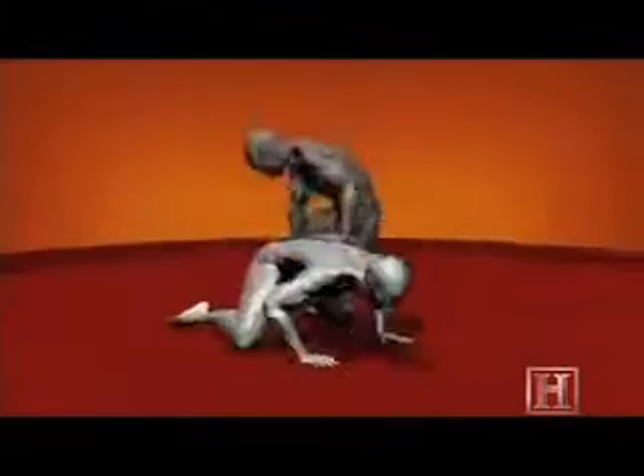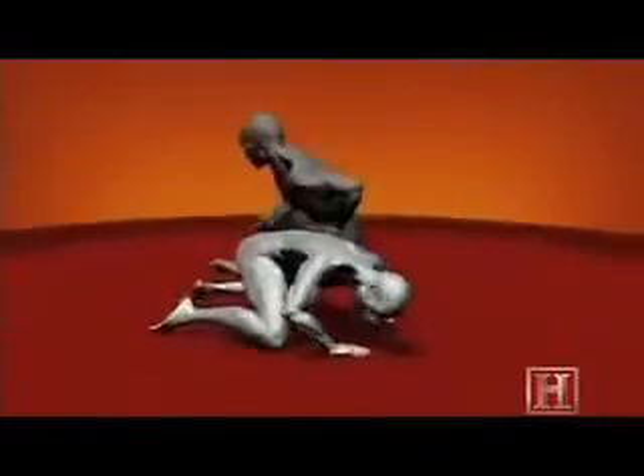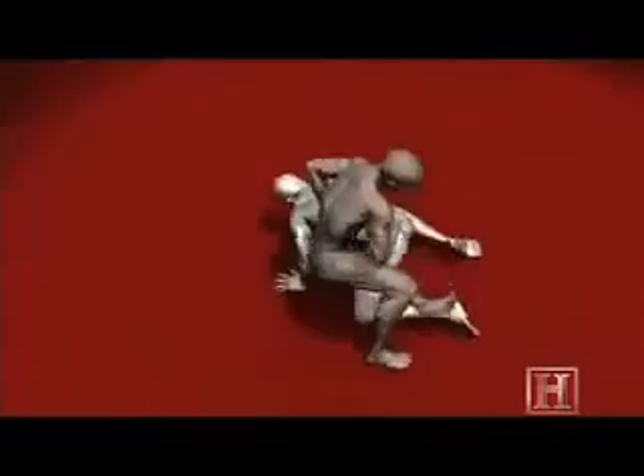The tibia and fibula are some of the strongest bones in the human body, but creating this pinch point allows you to deliver enough force to easily break them, which leaves your opponent with two choices: tap out and admit defeat, or risk permanently losing the use of your leg.